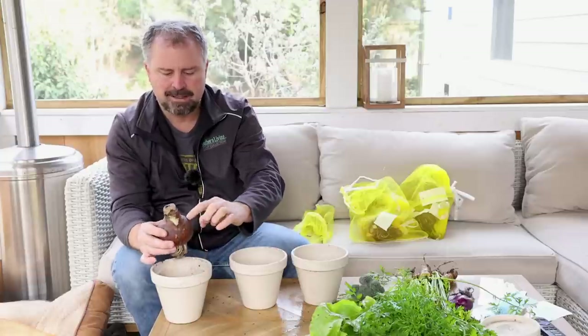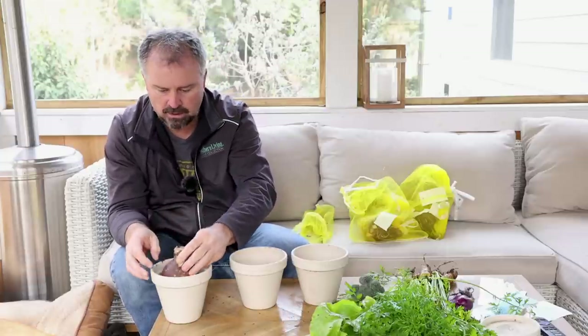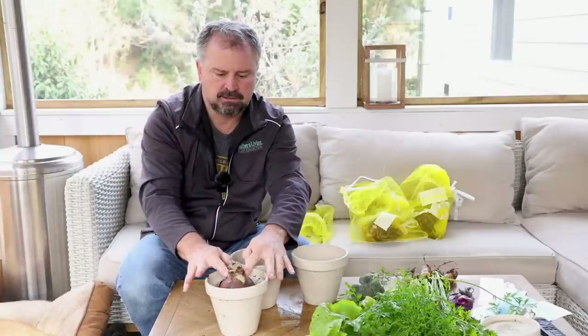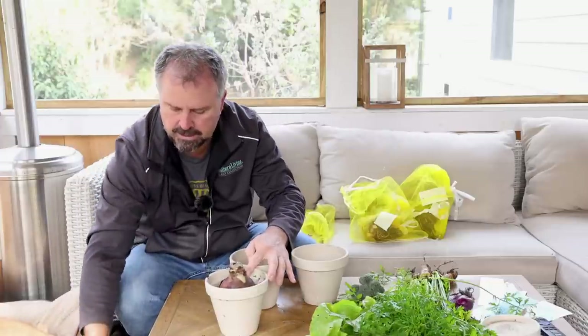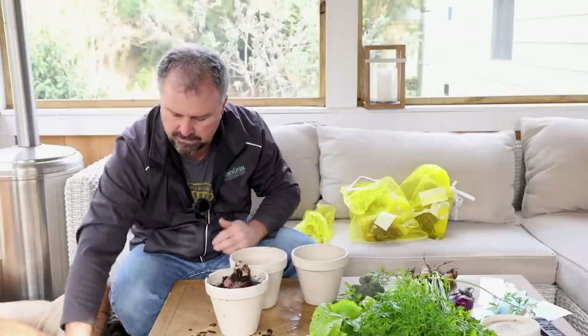Ultimately with one of these, I want to leave about half of the bulb — or slightly less than half — sticking out of the soil. I want kind of the top of the bulb just above the neck of the container right there. These just have everything they need. Super easy.